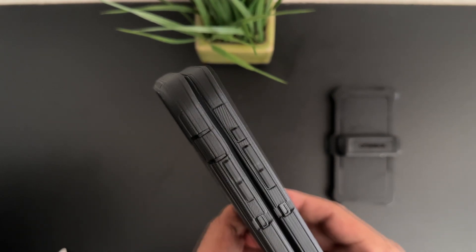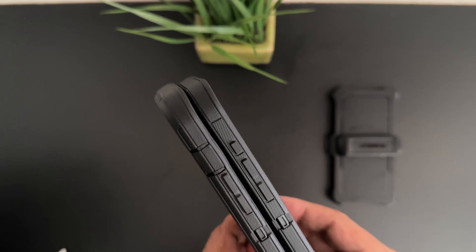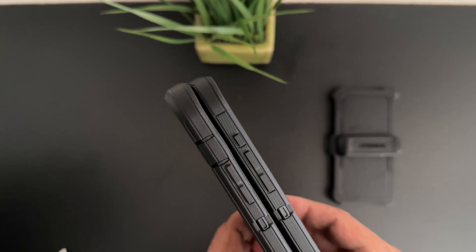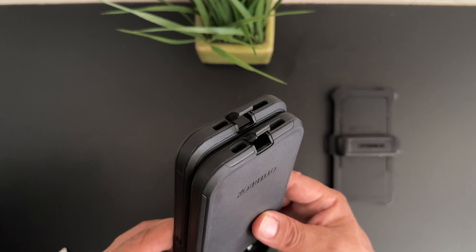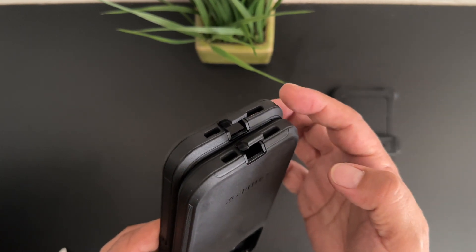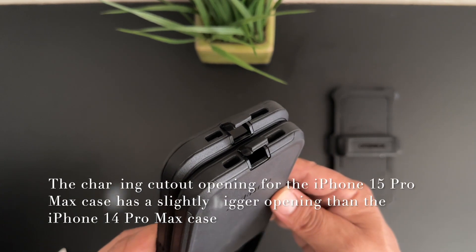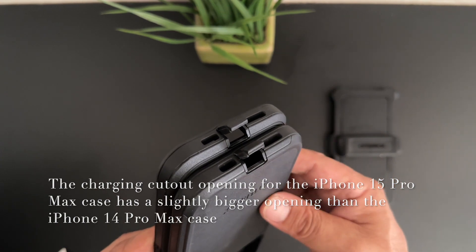The iPhone 15 Pro Max is a little bit thinner and a little bit lighter than the iPhone 14 Pro Max, and also has slightly slimmer bezels, so you definitely have to get a new case this year. The cutout for the USB type-C charging port on the new case is a little bit bigger, so there's a bigger cutout on the bottom for the USB type-C charging port.